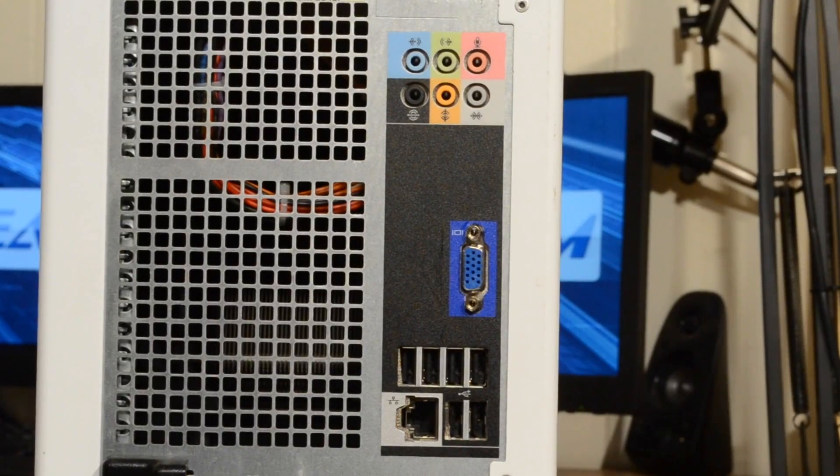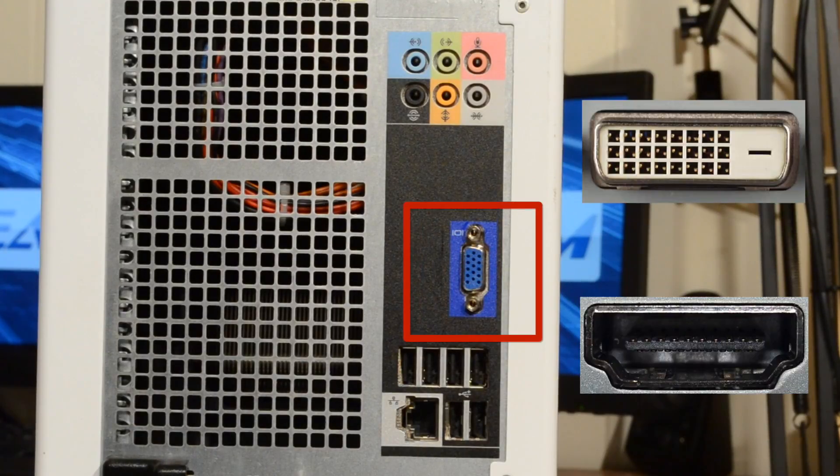Before we get started, let's take a look at the back of this computer. Now, most people know that the display connects to the back of the computer with a VGA cable. However, DVI and HDMI are also other options you might see. Now, while you might just think that we could use an adapter like this one, in reality, it's not quite that simple.